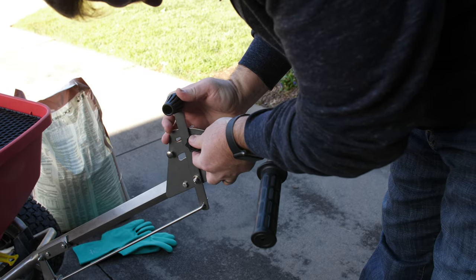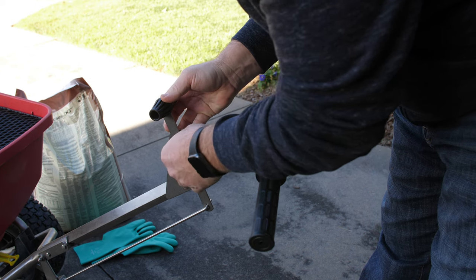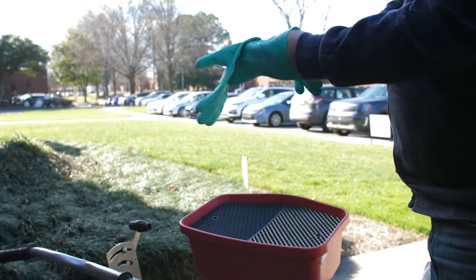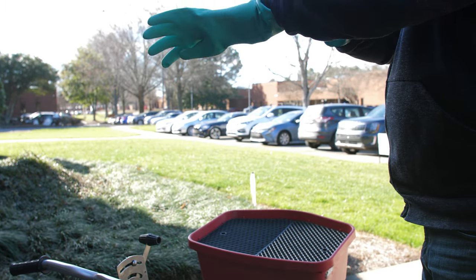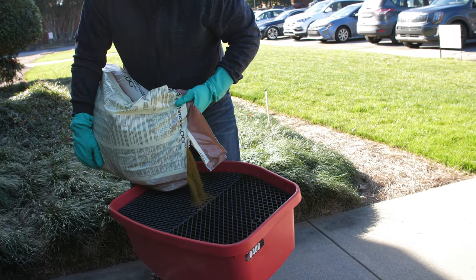To apply Anderson's Barricade Pre-Emergent Weed Control, begin by calibrating your granular spreader. Refer to the product label or the manual on your spreader for spreader settings. Next, put on your personal protective equipment, including gloves, long sleeves, pants, and closed toe shoes.